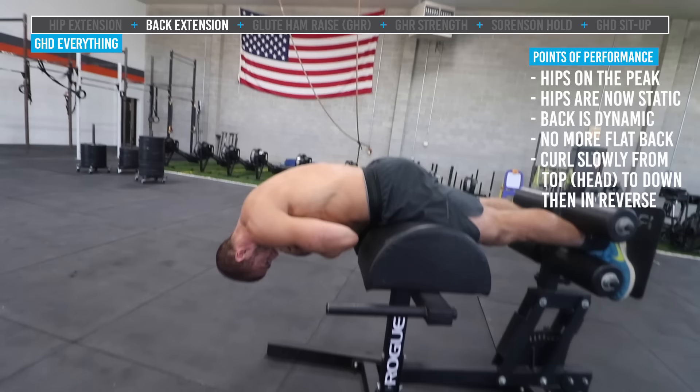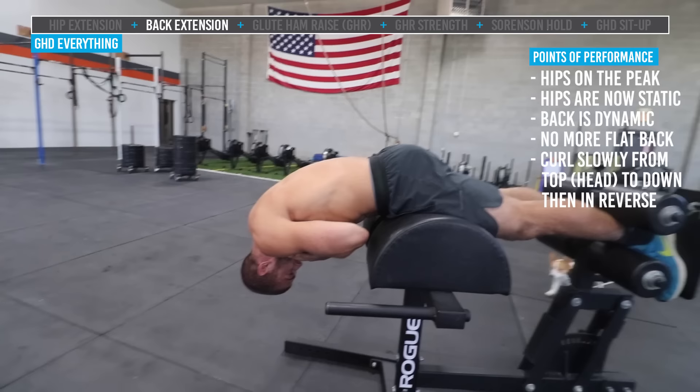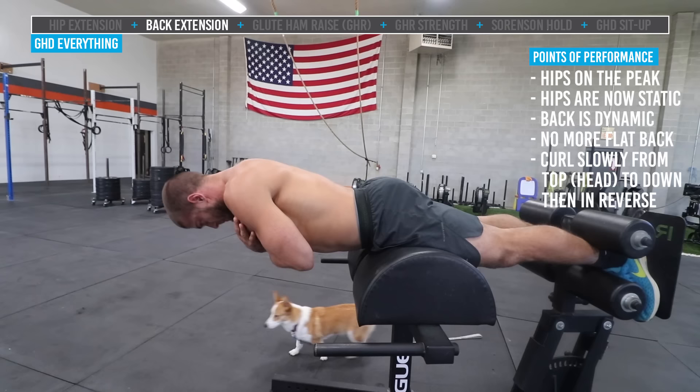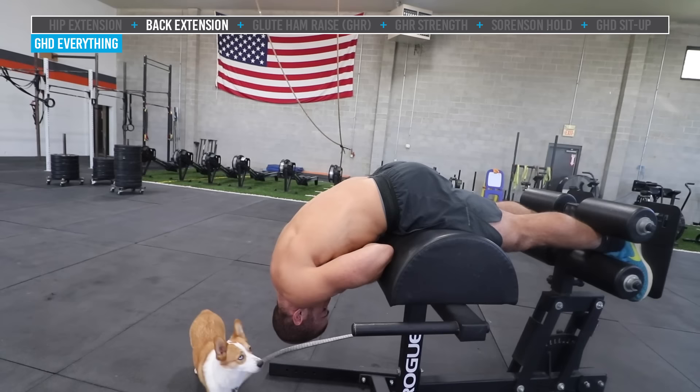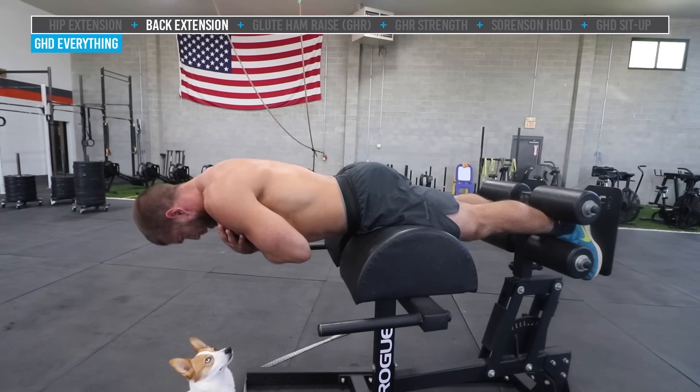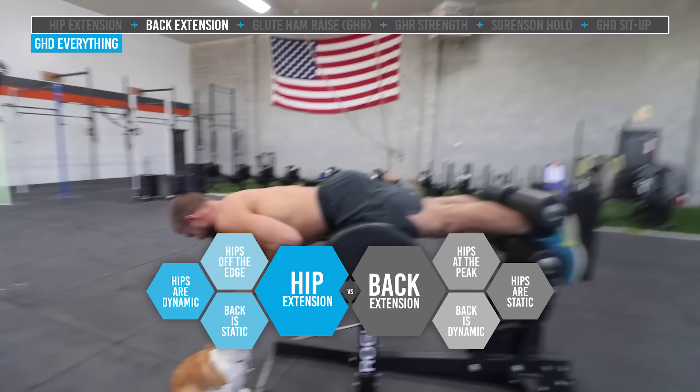You can see the rounding, and he's going to come up in reverse: low back goes first, then the mid back straightens out, then the upper back, then the neck. Let's do one more: tuck the chin, upper shoulders, mid back, low back — all rounded — and then come back up in reverse: low back, mid back, shoulders, and chin. And there's our true back extension, for all you folks out there wondering what the difference is when you see hip versus back extension on your programming.